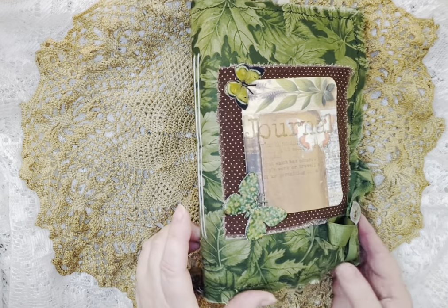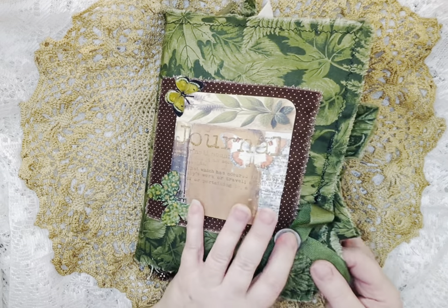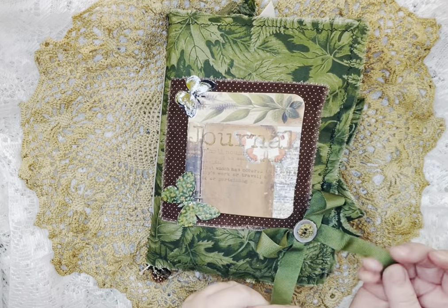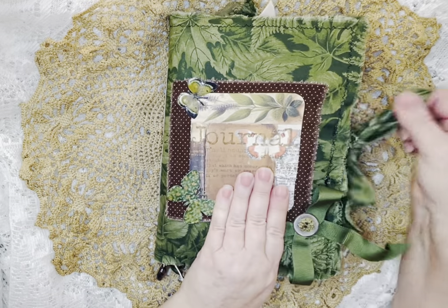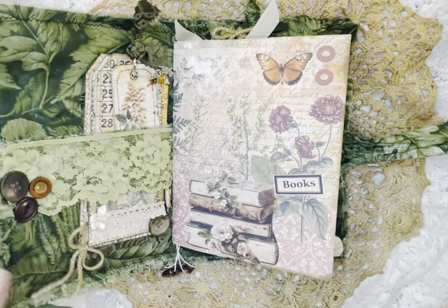I put some glossy accents on the butterflies and this little emblem. And this is just a little bow that I made out of ribbon that I had. I'm not sure if you can see those glossy accents, but they're on there. And then the tie is made from some of the fabric also.